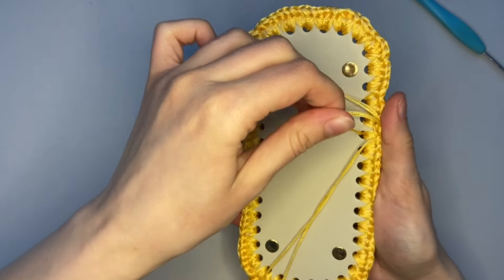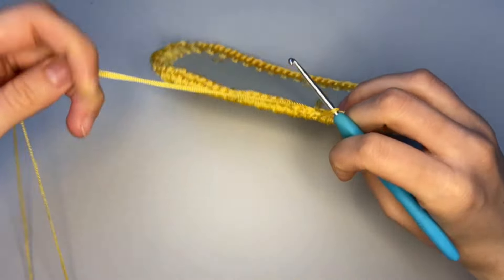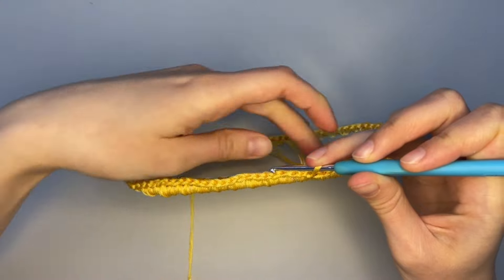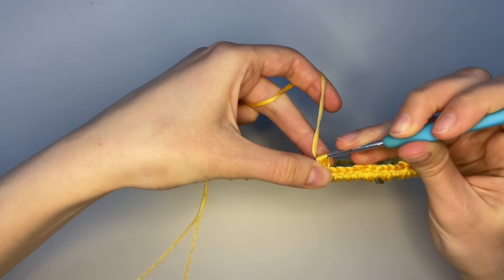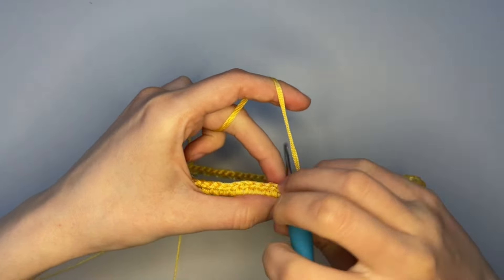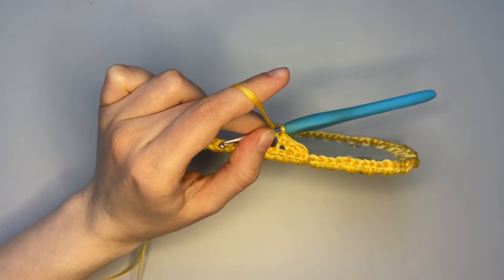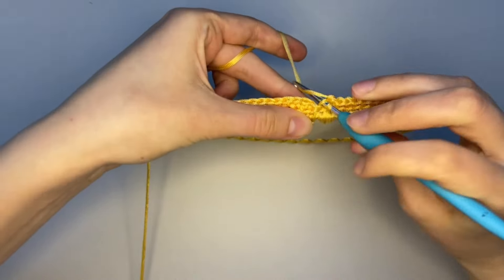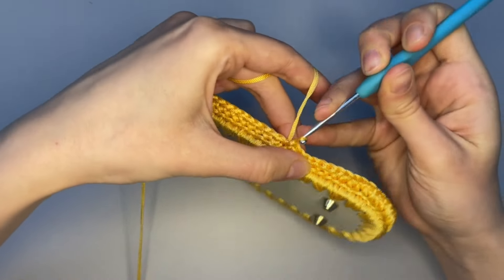We still have ends from our first row — no worries, we will hide them. To continue crocheting the next row, we need to make one loop and make a single crochet in the back loop only, just like this. We continue making all the way around until this point. At the end of the row we make a slip stitch. One last stitch — take the back loop only and make a single crochet, then make a slip stitch. Done.